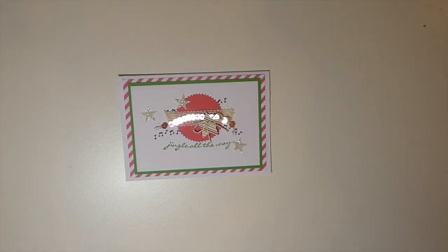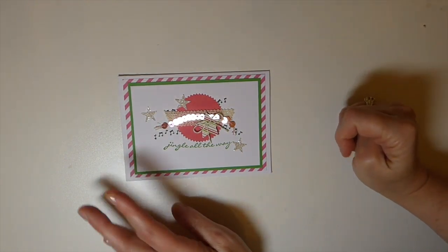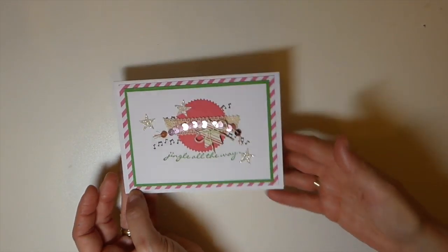Hey everybody, welcome back! This is our Christmas in July 2019 YouTube hop hosted by Dawn H Creates. If you are interested in checking out everybody else, I'll put a link below to Dawn's site where you can see her work. Today is our non-traditional Christmas theme.